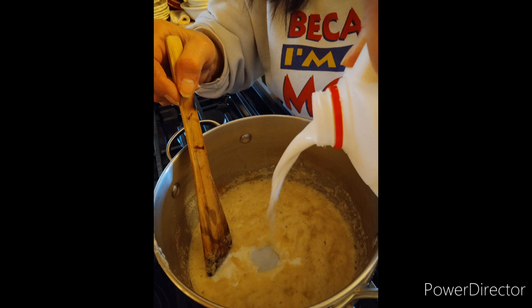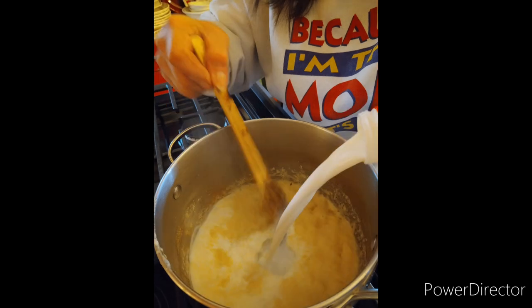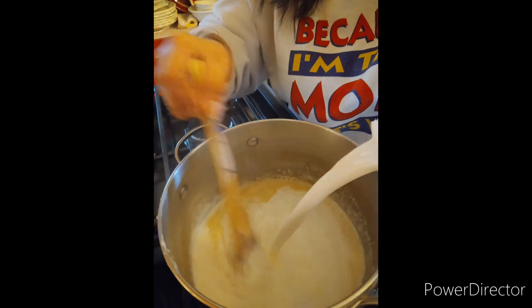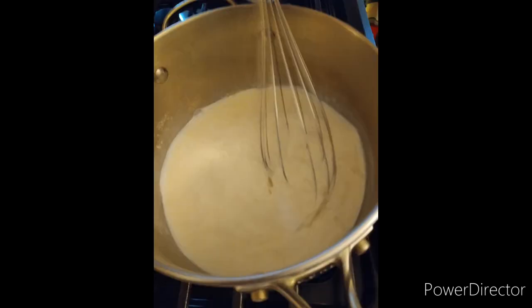Here she is adding in the milk now and making sure that it gets all blended really well. Don't forget to like and subscribe. She was being such a good sport about me taking pictures of her while she cooked our dinner.